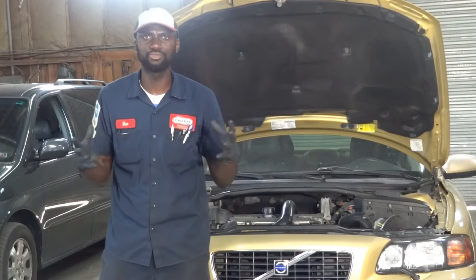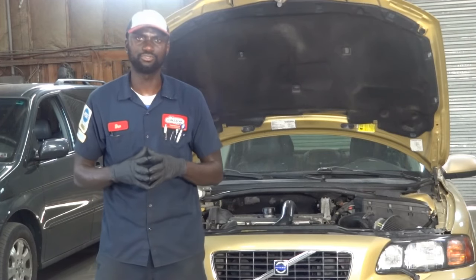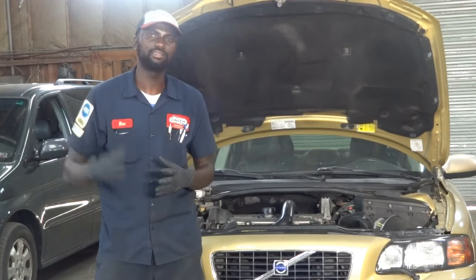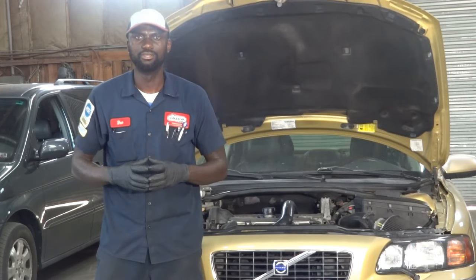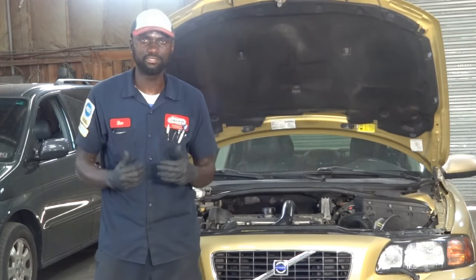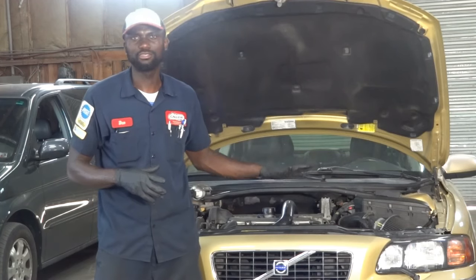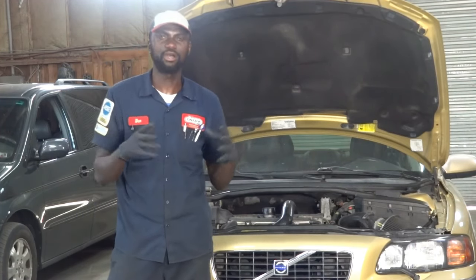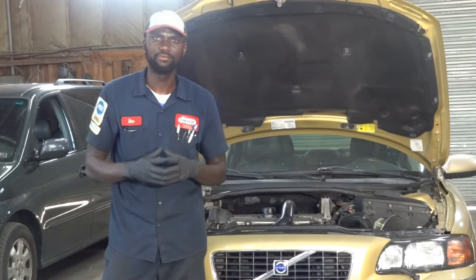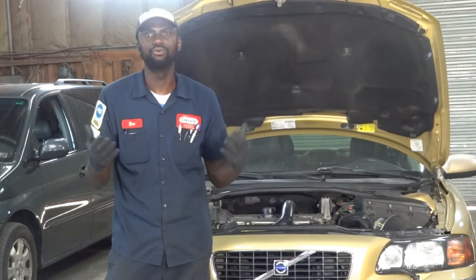Knowing how an electric cooling fan works, there is a sensor on the engine called the ECTS or Engine Coolant Temperature Sensor. That sensor senses the temperature of the engine and sends a signal to the engine computer to tell it what the actual engine temperature is. Once the computer gets that signal, it turns on the cooling fan. If an engine coolant temperature sensor is bad, it can send a wrong signal to the computer which can cause the fan to remain on all the time.